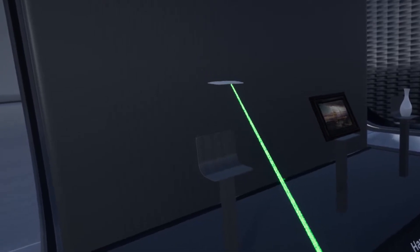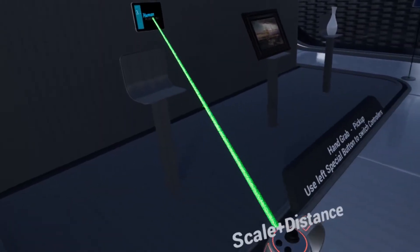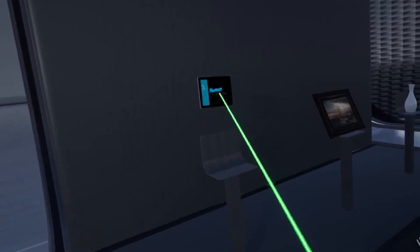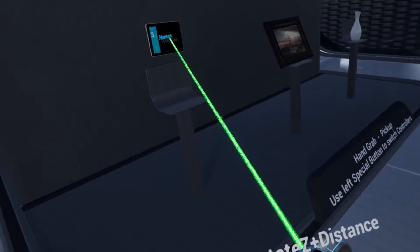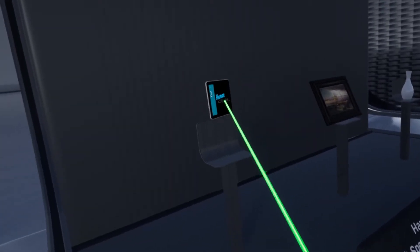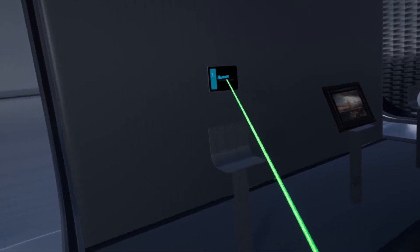One rotation type is rotate all. The other one lets you scale and push the object further away. And the third one, which is the default, is rotate on the Z axis and push it further away or get it closer.